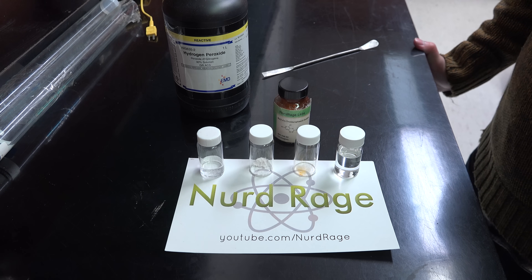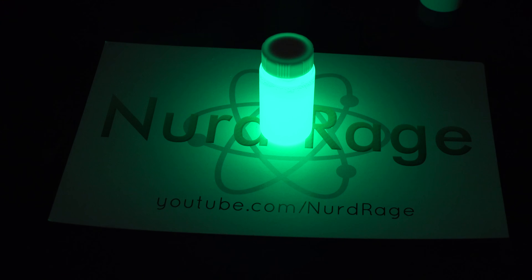Greetings fellow nerds. Today we're going to do a very simple reaction of making a glow stick with real chemicals.